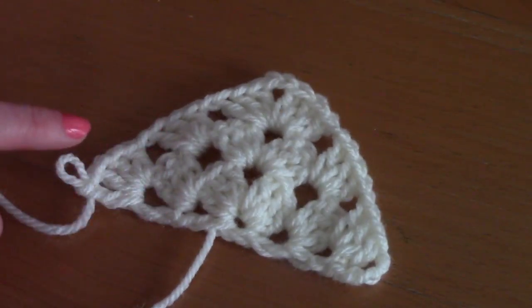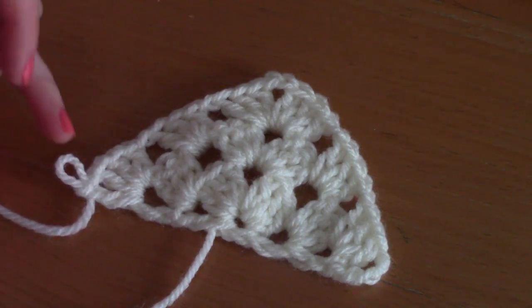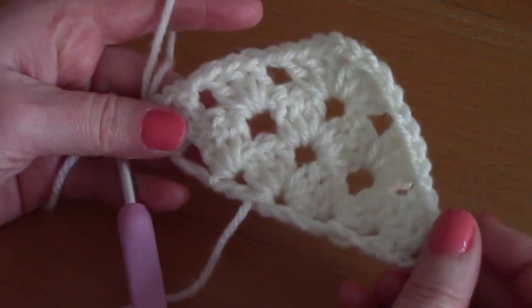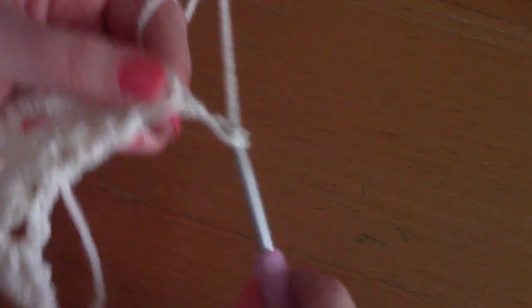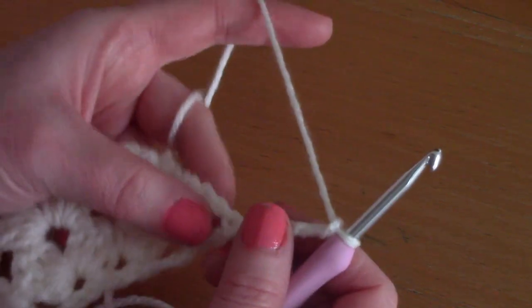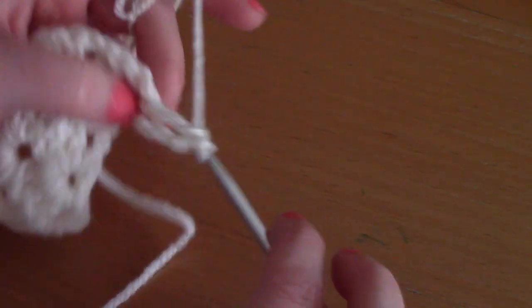I'll show you one more row so you can see how the pattern is growing row after row. For row four, chain four — one, two, three, four — which counts as a double crochet and chain one space as always. Go into this first space with three double crochets — this is what you'll be doing row after row.